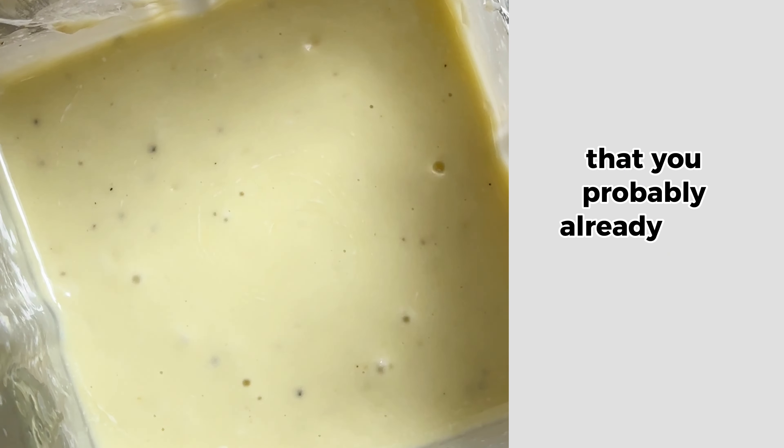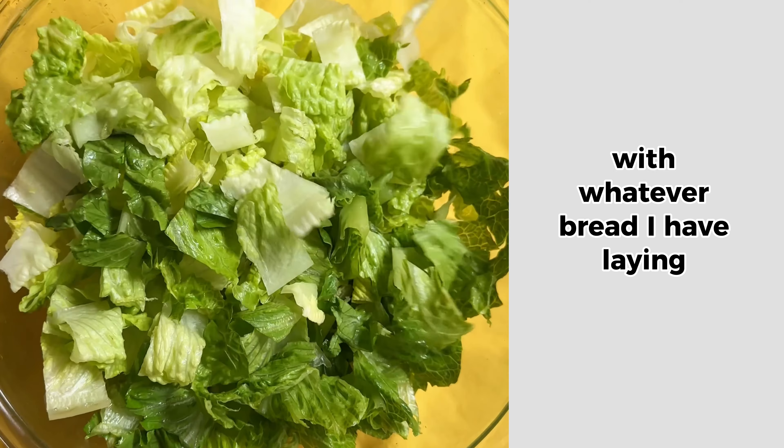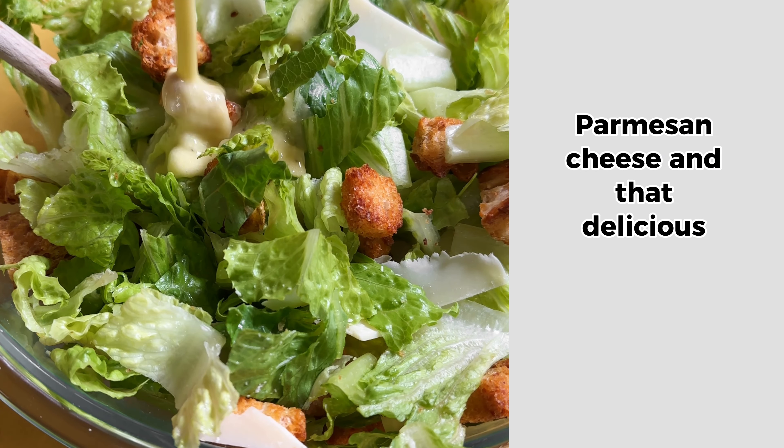You probably already know this, but Caesar dressing is not vegetarian because it usually contains anchovies. So here is my vegetarian version of a Caesar dressing. It mimics the same savory flavor that you get from anchovies with all vegetarian ingredients that you probably already have in your pantry.